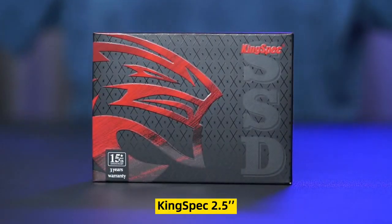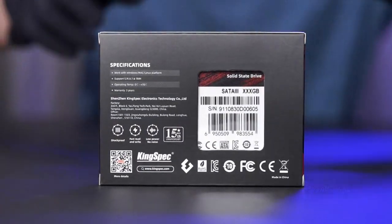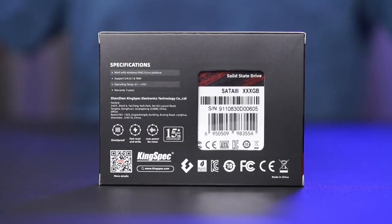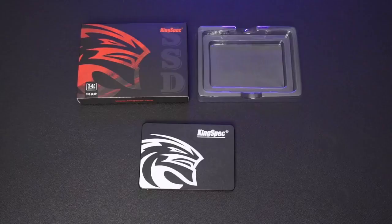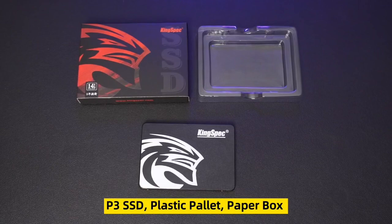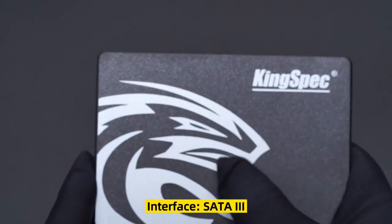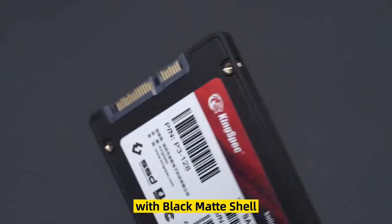KingSpec 2.5-inch SSD P3 Series. Main product includes P3 SSD, plastic pallet, paper box, interface SATA 3 with black matte shell.